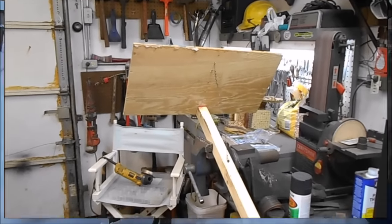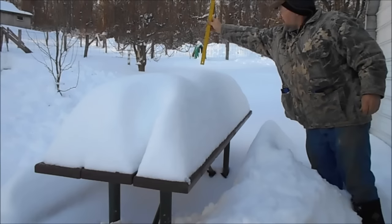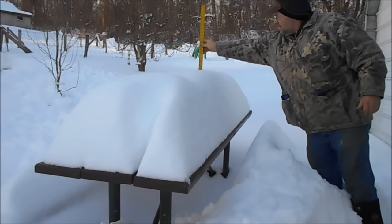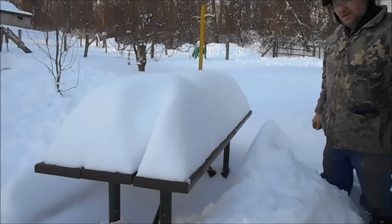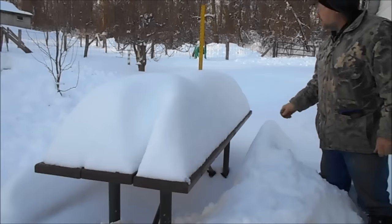I'll give you guys a little peek at how I'm doing it. I have a three-foot meter stick — I'm gonna stick it in right here, setting on the bottom. At 17 inches — I'd say 17 inches of snow out here.